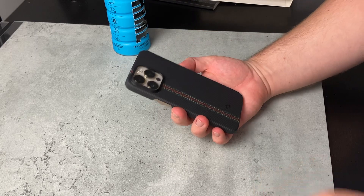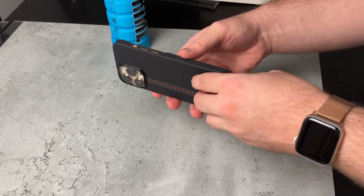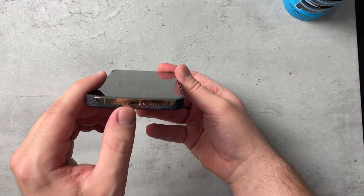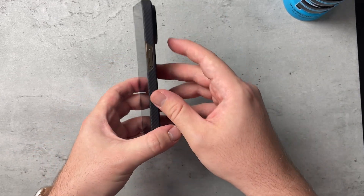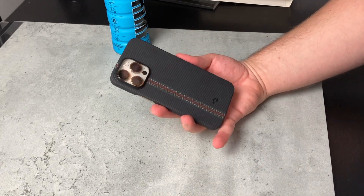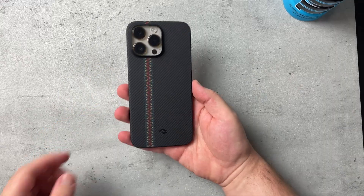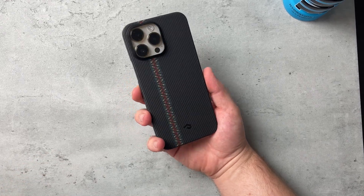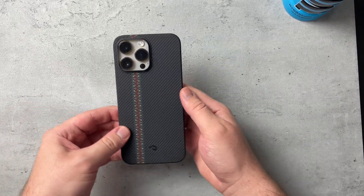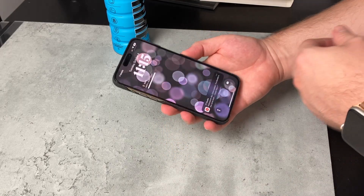If you're looking for more protection or bulkiness, this is definitely not going to be the one for you — it doesn't cover the top, the volume buttons, or the bottom where the speakers and the Lightning cable port are, as well as the power button. But there it is — the Pitaka Mag Easy Case 3 on the gold iPhone. On the product box it shows a black phone, but here it is in gold. Let me know in the comments which color you'd want to pick it up for.